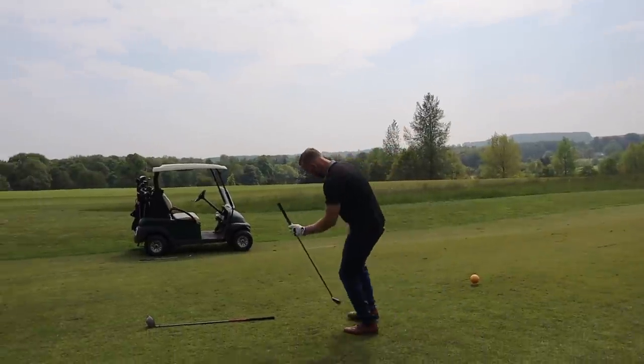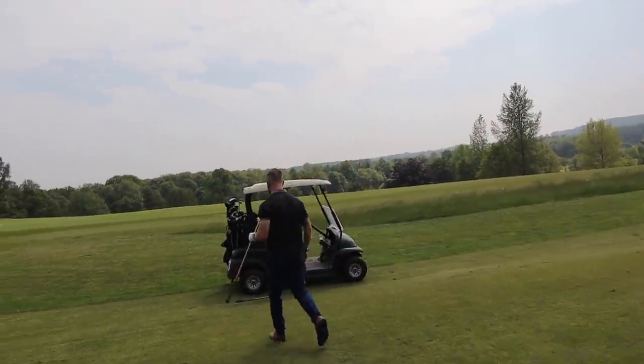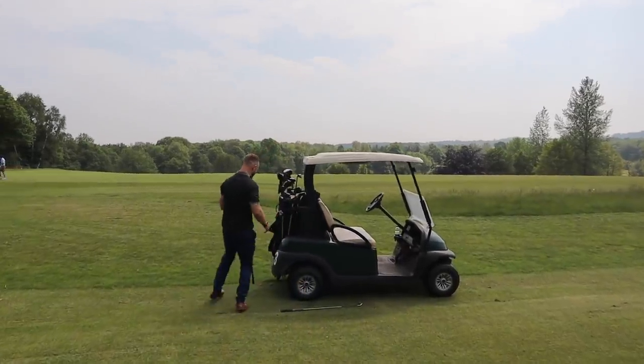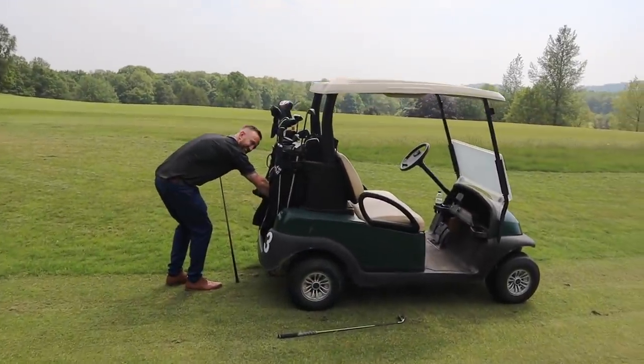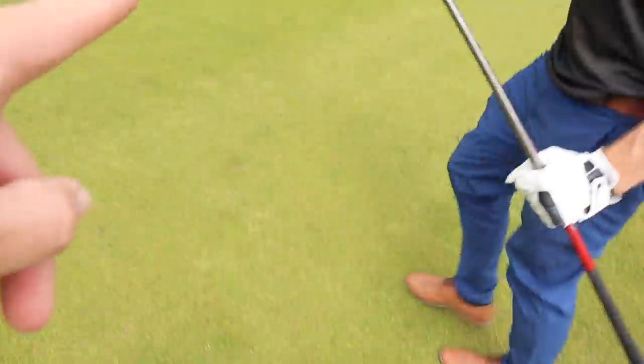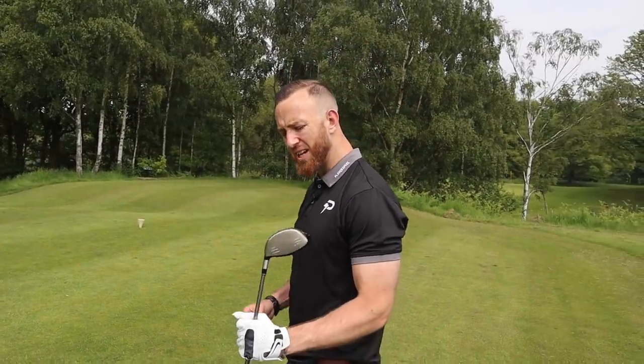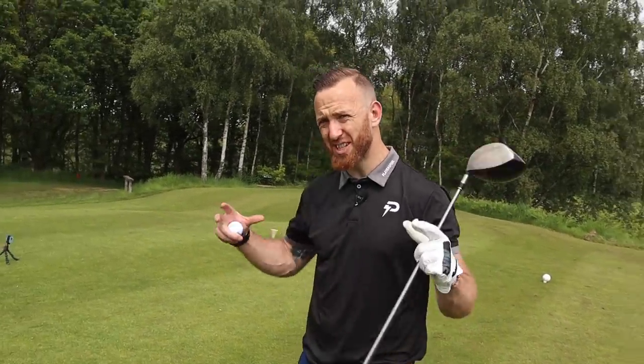Right, let's go driver and see what happens here. This is an interesting one because so many people always say that you should hit iron because it's shorter, it's got more loft on it and it's easier to control. But you look at the size of that surface area to hit — what are you more confident with? I'm more confident with the driver just for the fact that it's got a bigger head and I connect with the ball a lot more.